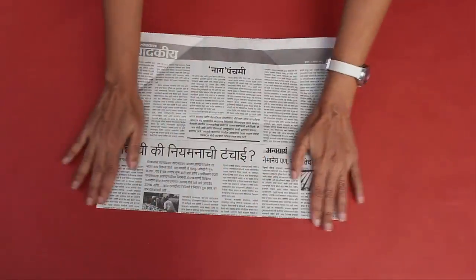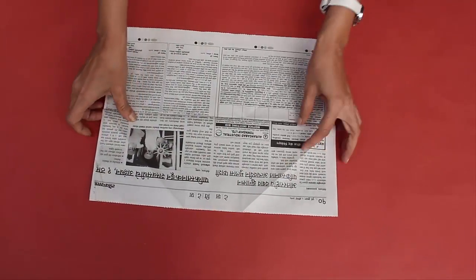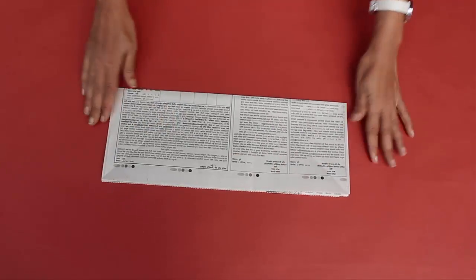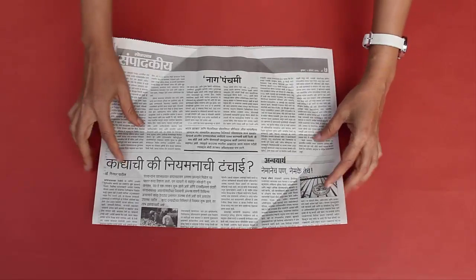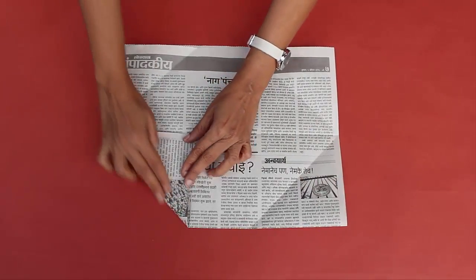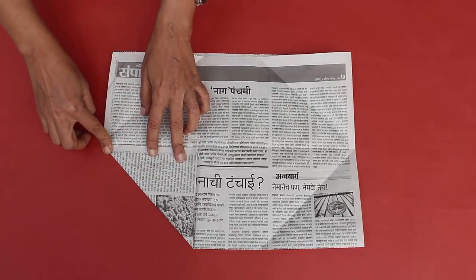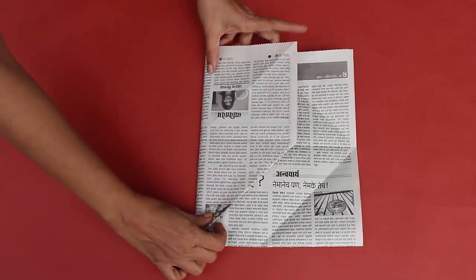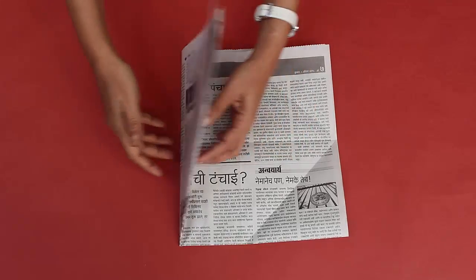First, fold the midline along the length. Then fold the open layers on both sides in half. Now fold the triangle from the fold line on the left side, and then fold the paper along the vertical edge of the triangle as shown.